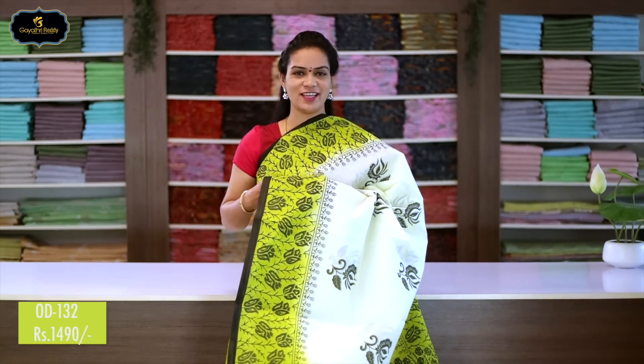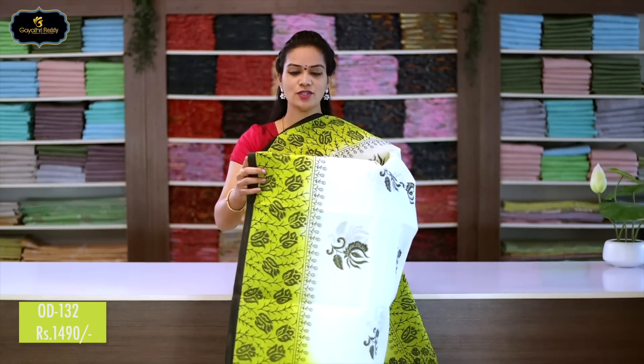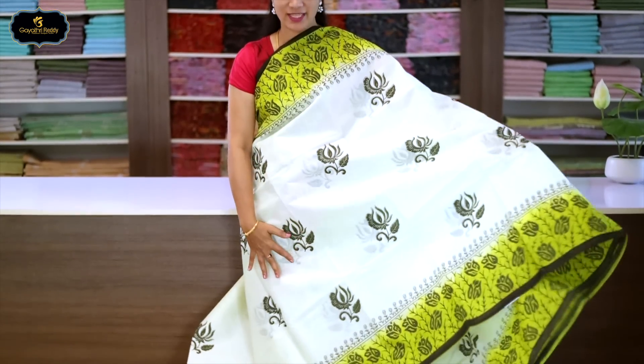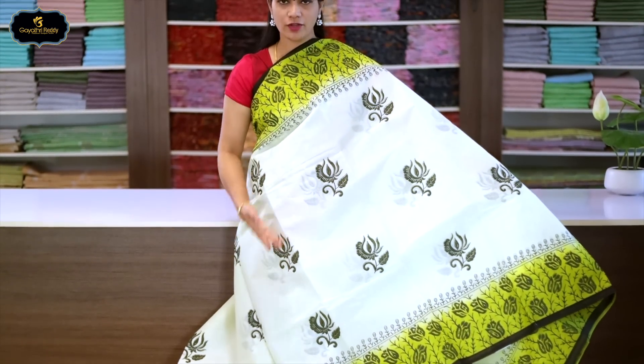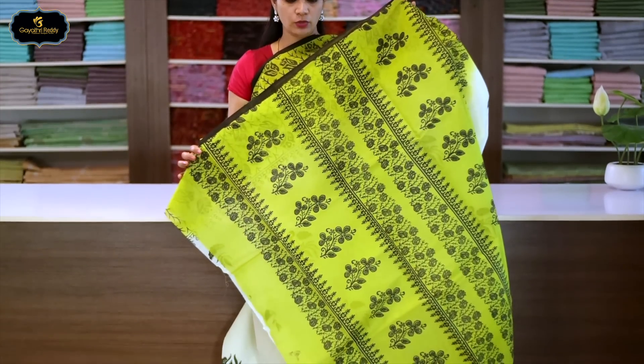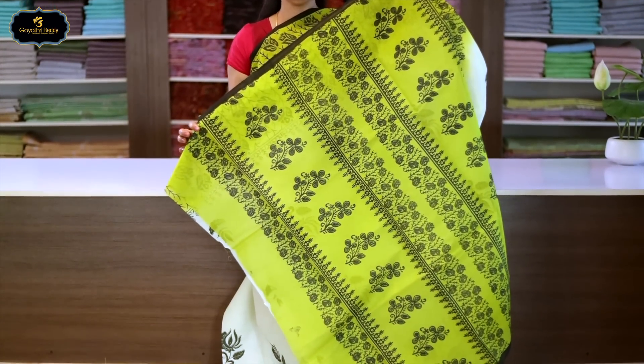Sari no.7, color: half white and lemon green color combination, borders: 2 borders equal size, 8 inches. All over sari block print with contrast border. Very pretty color combination. Pallu has block print with flower design. With cotton blouse. Cost after discount: 1490 rupees.